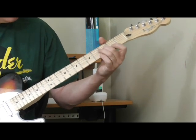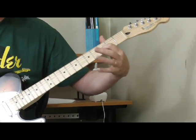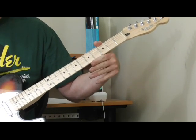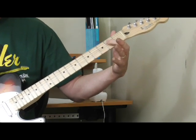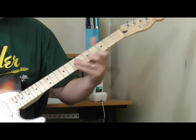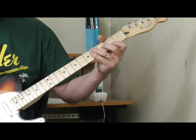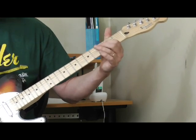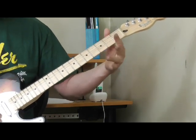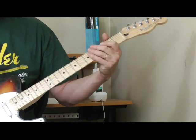That lick is a variation of something we've already learned. We're sliding from the third fret of the third string to the fourth fret, then picking the third fret of the second string, then getting the open third string, and winding up on the second fret of the fourth string — that's the first part of the lick. Then instead of doing the slide, we're skipping it and just doing the open string, hammering on to the fifth string second fret.